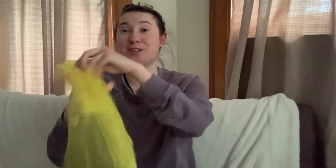Popcorn kernels, popcorn kernels, put them in a pot. Scrunch up that scarf very small between your hands. Shake them, shake them, shake them until they pop. Oh, that was so much fun! Popcorn kernels, popcorn kernels, put them in the pot. Shake them, shake them, shake them until they pop. Oh, that was so much fun.